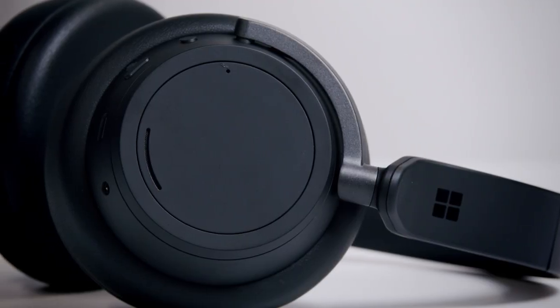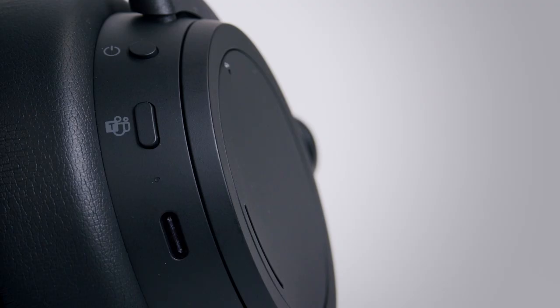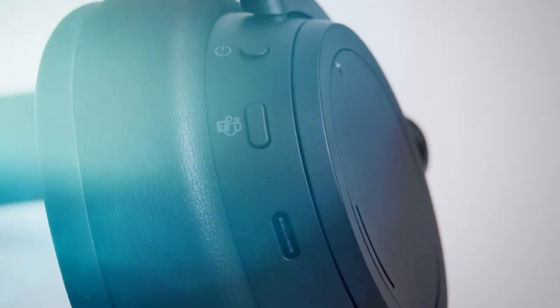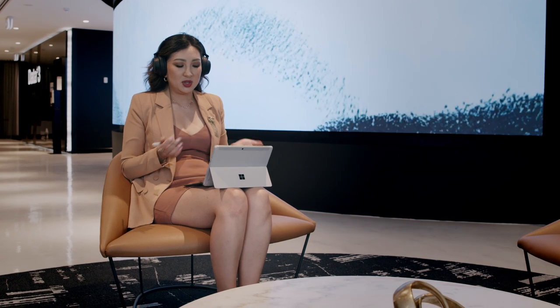First, we have the Microsoft Surface Headphone 2 Plus with 13 levels of active noise cancellation and an advanced 8-microphone system. It will fit comfortably over the ears with up to 15 hours of voice calling time. With the addition of the USB link, you can plug into your device directly to create an instant, reliable connection when joining a Teams meeting.